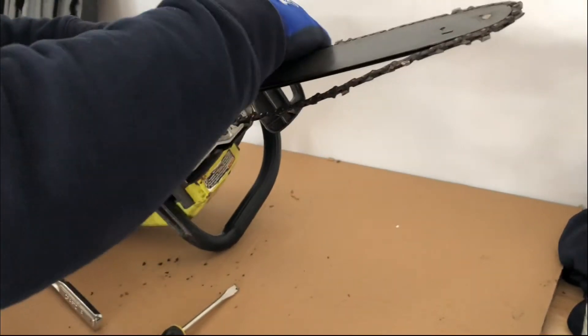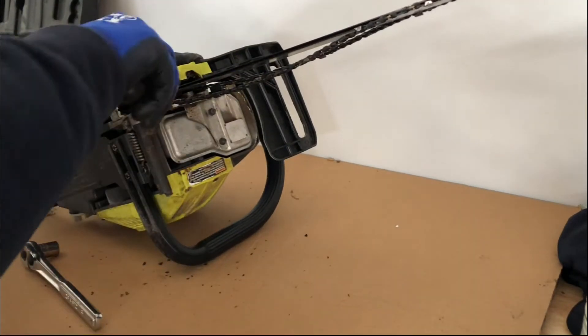I'm having somewhat of a difficult time removing the cover because this machine sustained some damage when it fell from the hook.